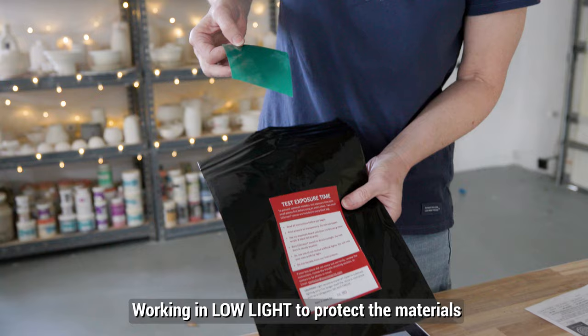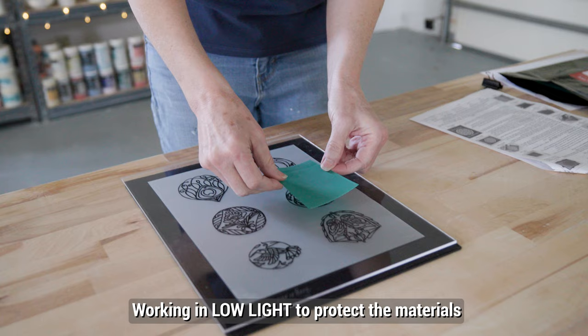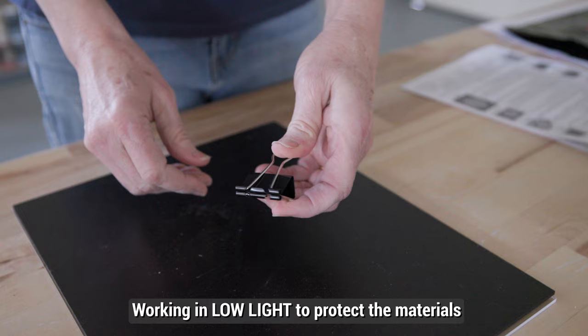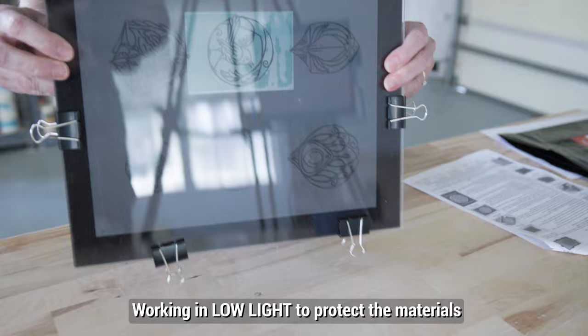I took one of the small test silk screens out of the black bag. I peeled off the clear sheet from the shiny emulsion side of the screen and placed the shiny side down over one of the designs that I wanted to test. I placed the felted board down over the screen with the felt side down, then bound them all together with the included clips.